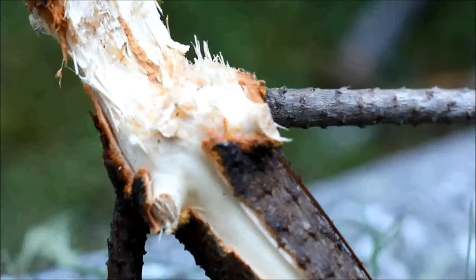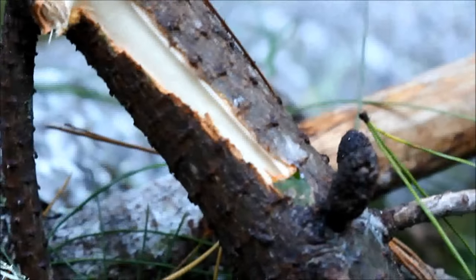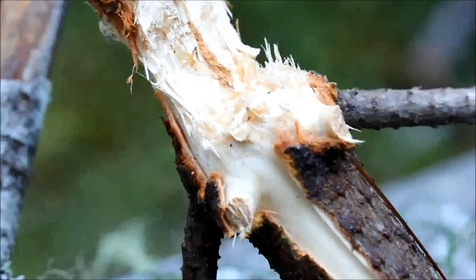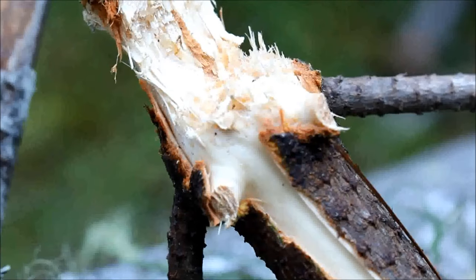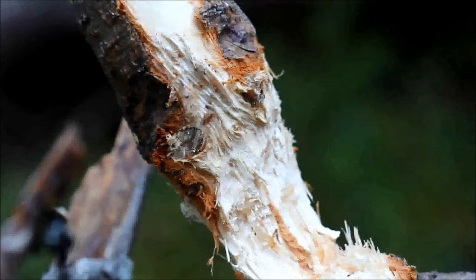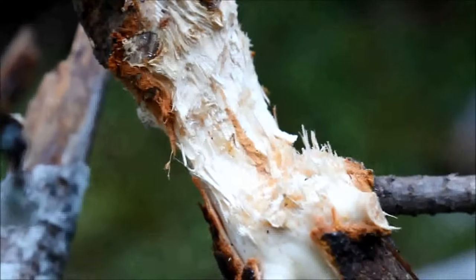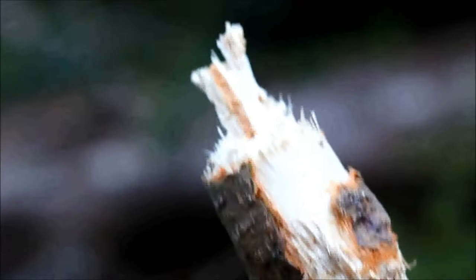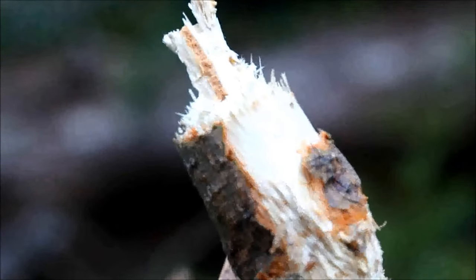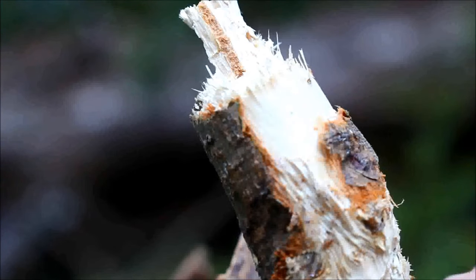There are two side branches here that have also been gnawed off, and this strip of bark came off when it fell — that wasn't done by the squirrel. Within those gnawed branches you can see incisor marks. The squirrel gnawed probably an inch of depth into this branch, and when it didn't fall, it moved on up and gnawed further up until it did fall.